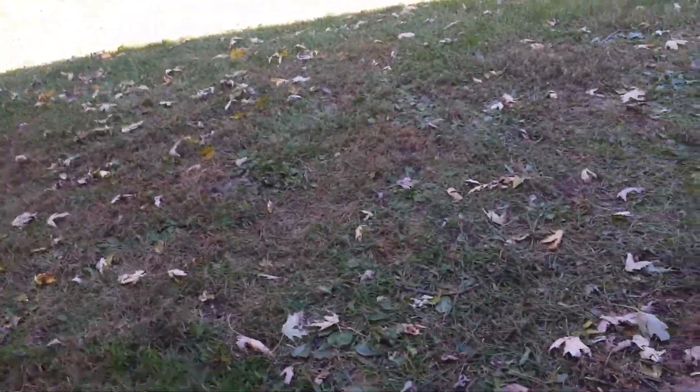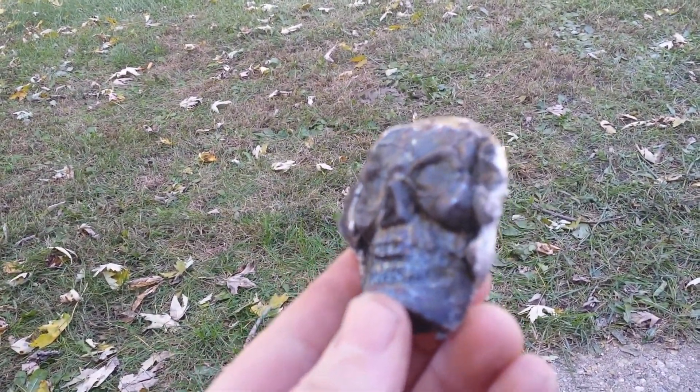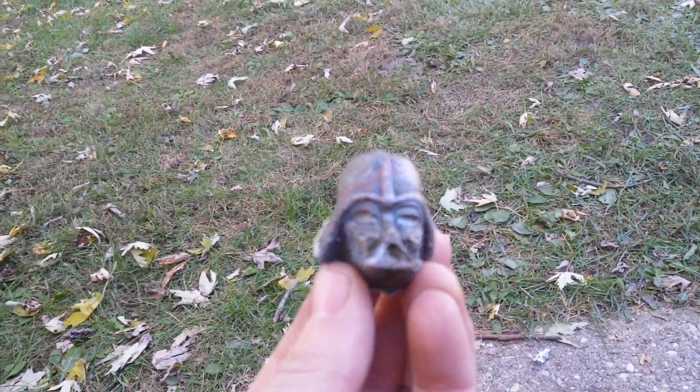The first time casting the anthills, we think the holes were too small. The anthills didn't work very well. We did make a sweet skull that came out pretty good. Made an awesome Darth Vader that came out pretty good.